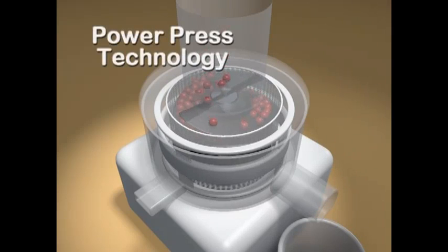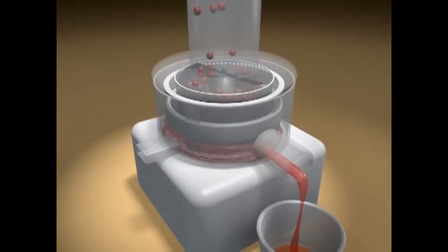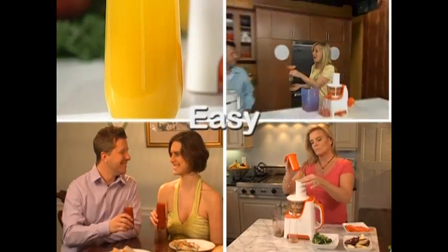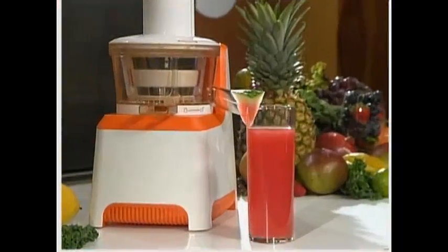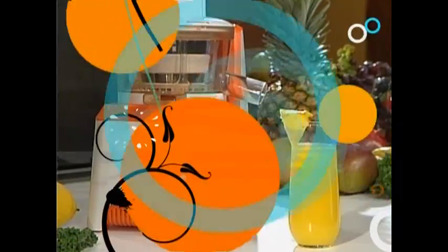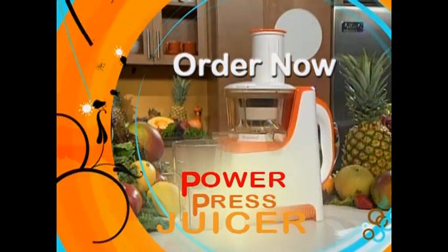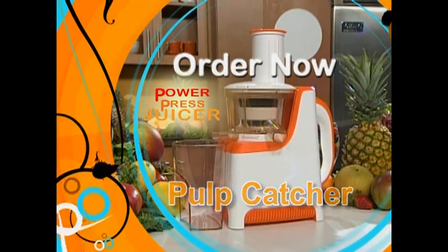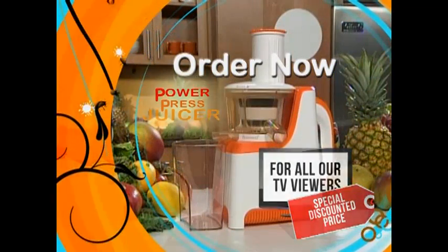Just drop the food in the wide input chute. Once inside, PowerPress technology squeezes the fruit, keeping more of the super nutritious enzymes, minerals, vitamins, and flavors alive. Easier to use, better tasting juice, more nutrients, and more juice makes the PowerPress juicer the hands-down winner.